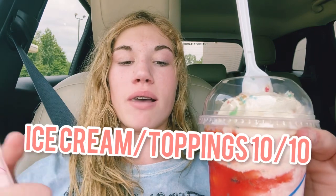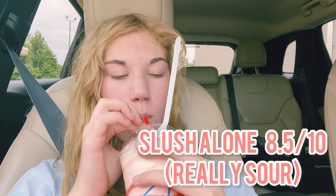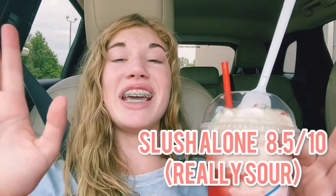The ice cream is amazing. I heard you need to mix the ice cream in with the slush because the slush is originally really, really sour. This is awesome!